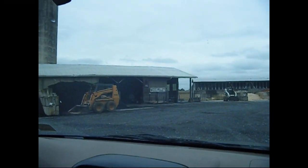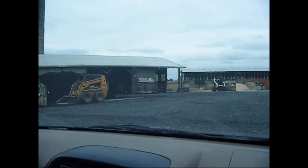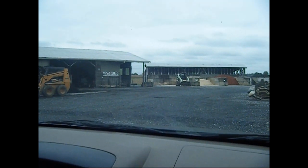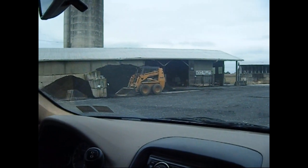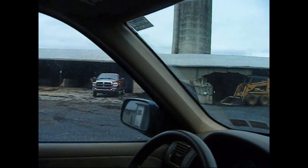Here we are at the pellet store. This is a little farm that's only one mile from our home and this is where we get our pellets. It's a cute little place and we like supporting small businesses like ourselves. I'm just going to pan the camera and show you what it looks like — they also sell mulch and all kinds of things.